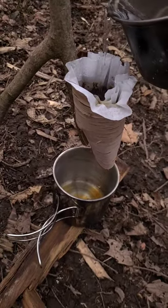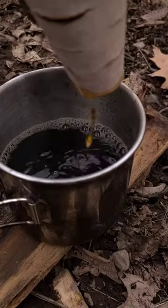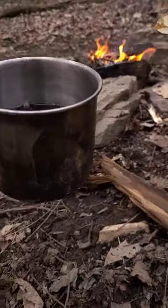This works just like a regular coffee maker — just a little more work and no electricity. This is one of many ways you can brew coffee while you're out camping. Now your coffee is ready to drink. Enjoy. That's good.